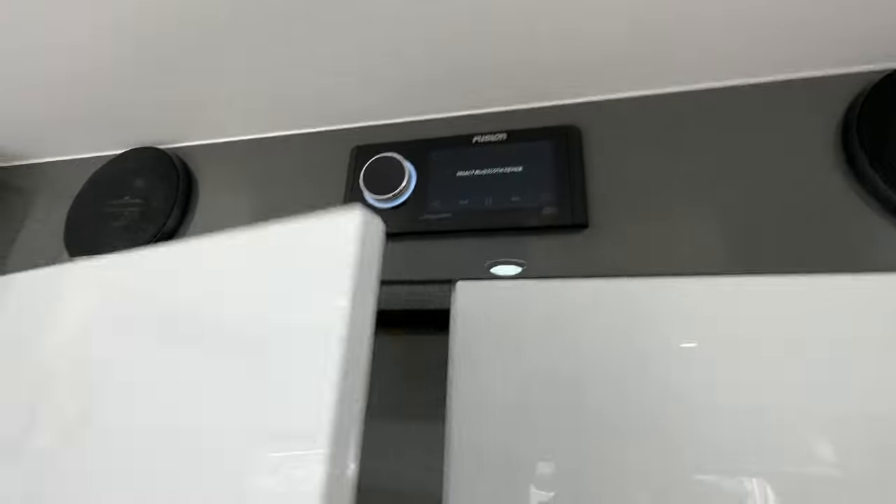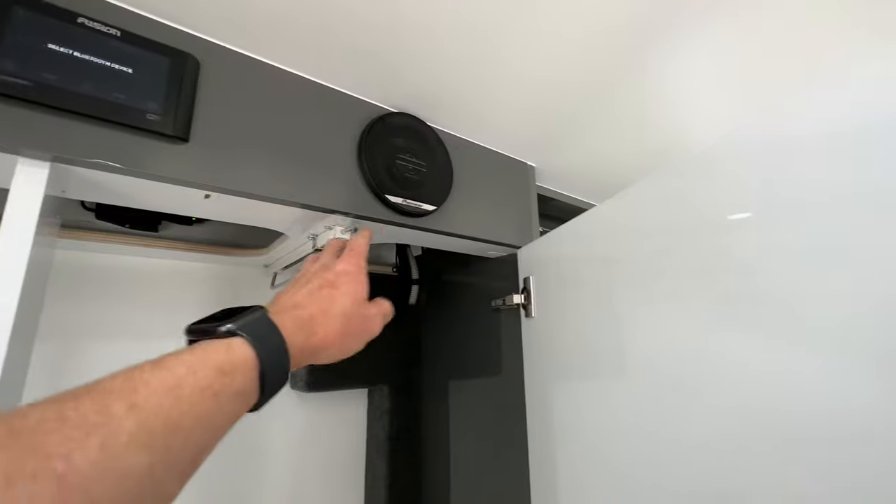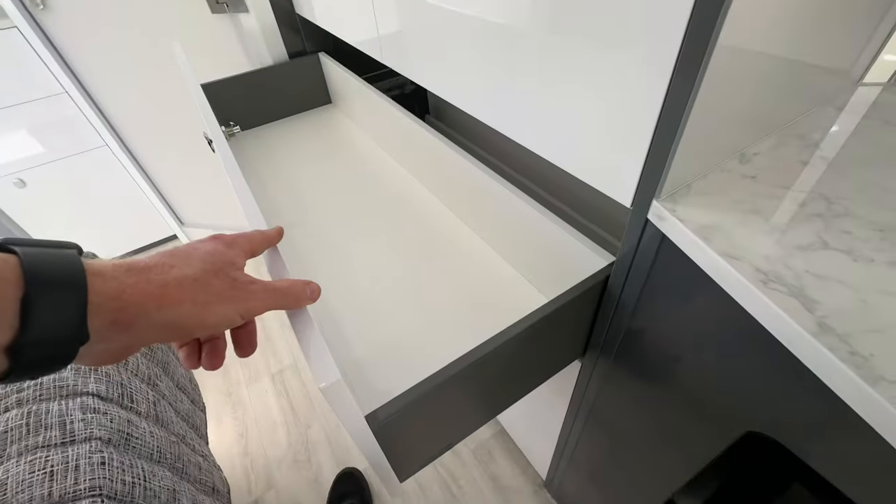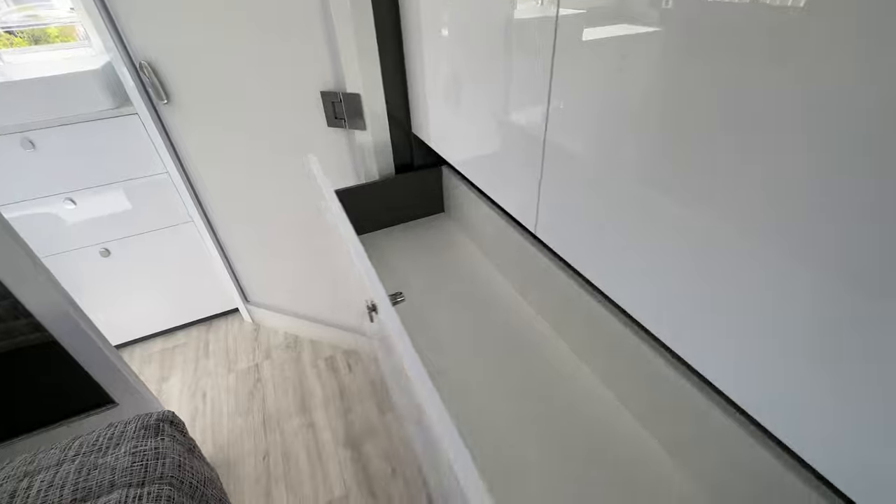There's the Fusion Audio stereo with outside speakers. Nice big wardrobe with pull-out hanging rails and big drawers for the wardrobe as well.